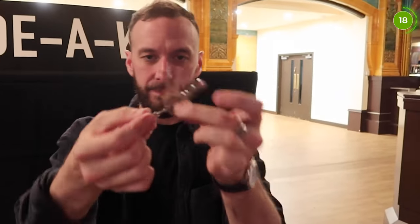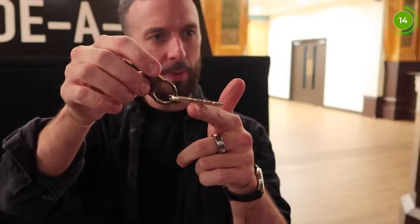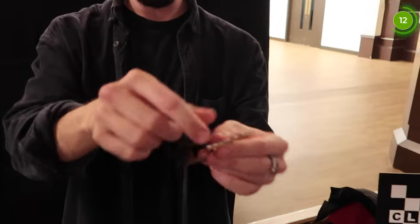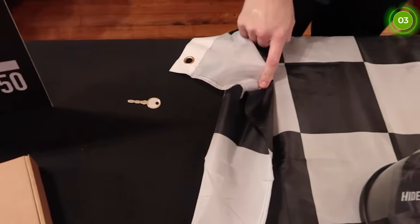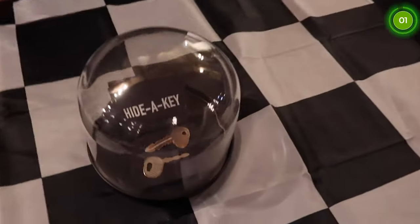It lets you do this. Just make it melt that way. Look how thick that thing is! And then it appears wherever you want it to appear — under their watch, in their pocket, in their wallet, on their shoulder, on their head. Whatever you want.